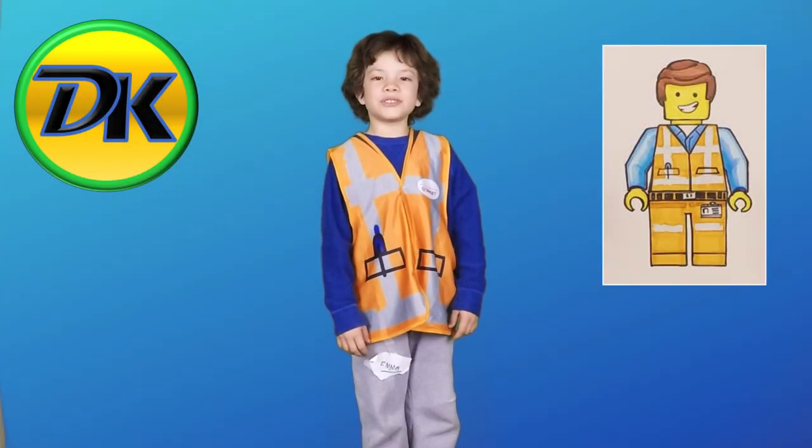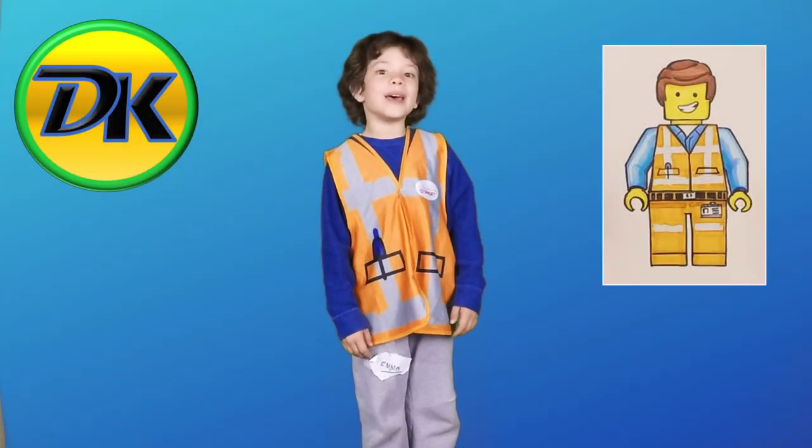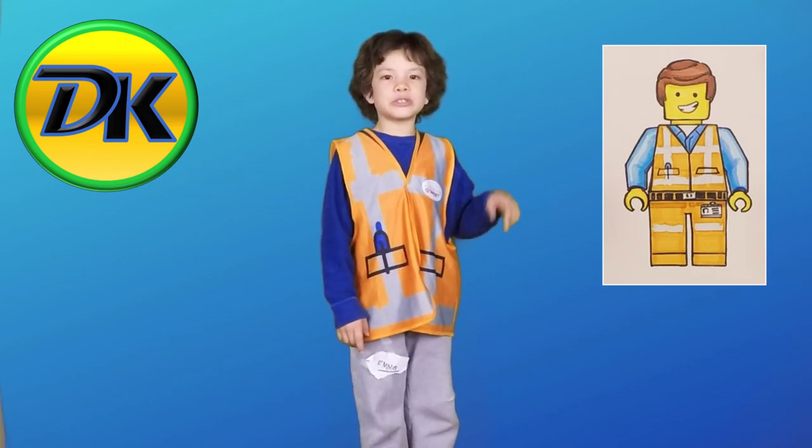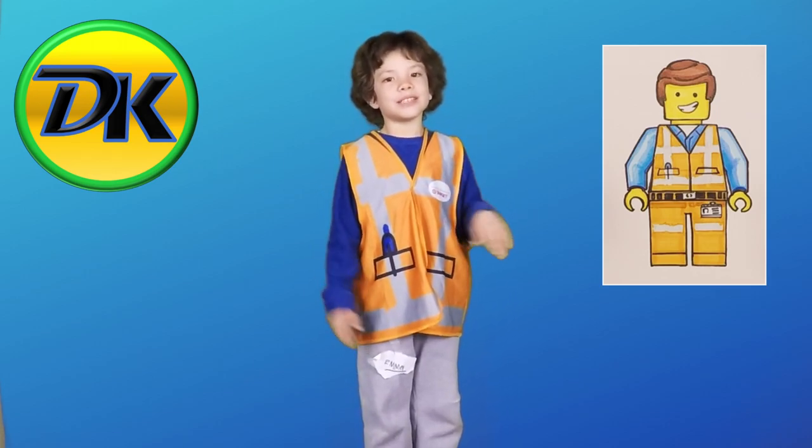Hey there. Welcome back to Draw Kids. Today we're drawing Emmett. So grab your art supplies and let's go to the art table and let's draw.